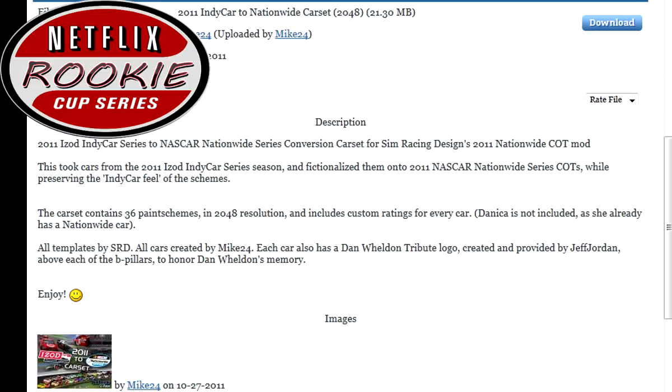The format for signing up is: first and last name and the car number — that's it. The season will consist of 10 races, going from Michigan all the way to Las Vegas for the last race. Thank you for watching, make sure to sign up — the season starts very soon.